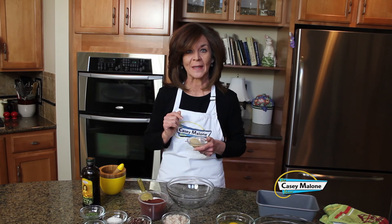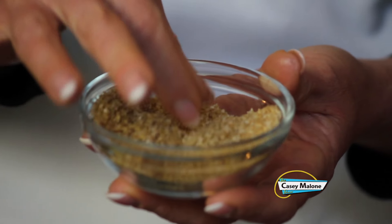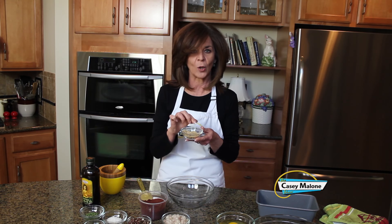This meatloaf assembles pretty quickly. I've preheated the oven to 375 and I've softened the bulgur wheat. The bulgur wheat is what is used in tabbouleh, a very popular Middle Eastern dish. I usually get my Middle Eastern spices at Gussain's — they have a very wide selection. This is a medium bulgur and it's quite coarse right now.